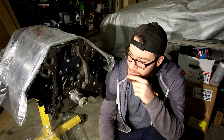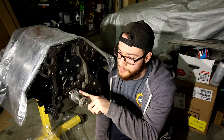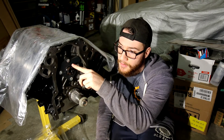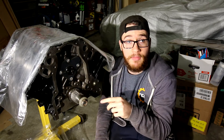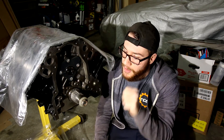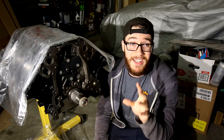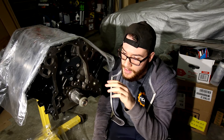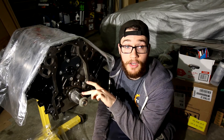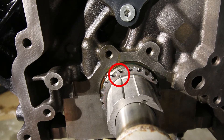We're going to be timing this engine. Right now the crank sprocket is on. The cam sprocket is not on, as you can probably see. The first things you need to understand is that there is a timing mark on the crank sprocket and there is a timing mark on the cam sprocket.